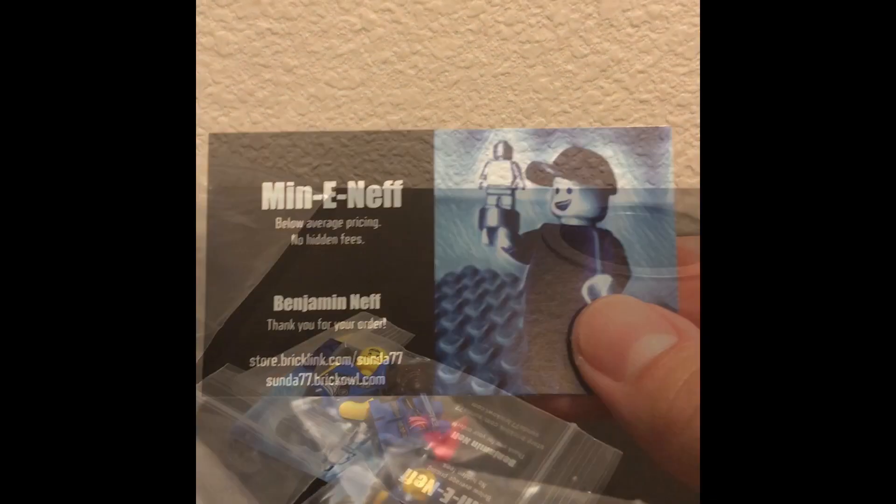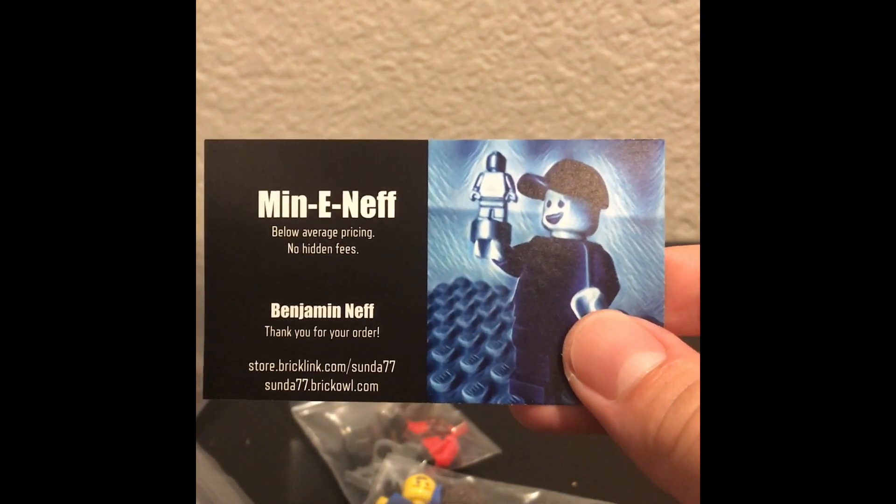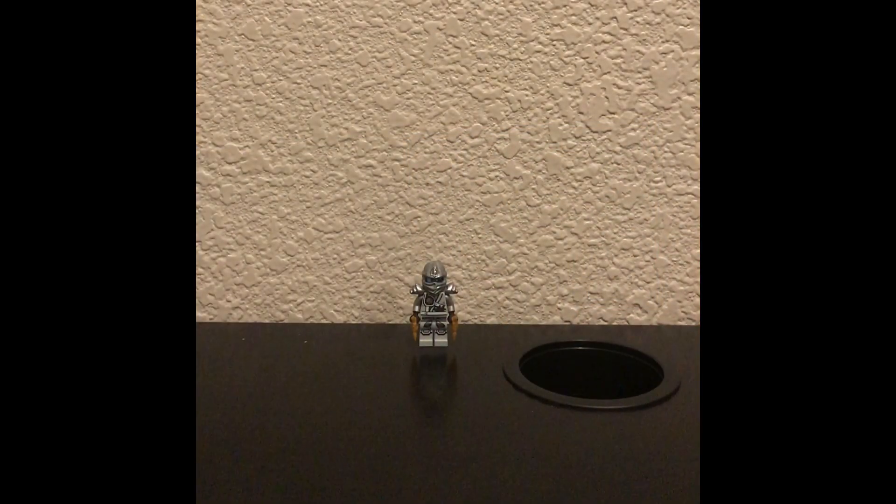Get all our pieces out. So as you guys can hopefully see, we've got a ton of new pieces and minifigures. We're going to look at these individually. Before we start, quick shout out to Mininet from BrickLink — thank you so much, I wouldn't have done this haul without you. Let's start off with the spare parts this time.